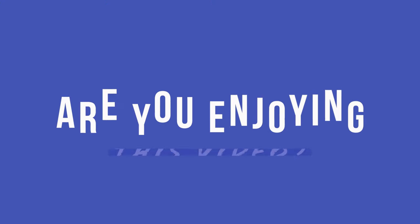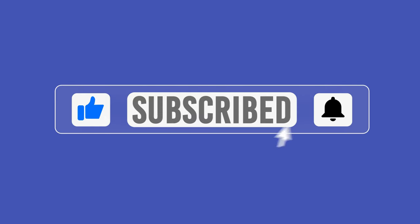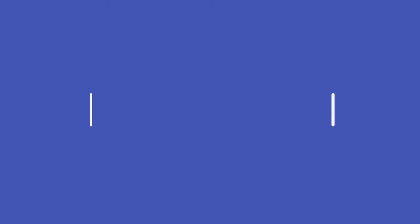Are you enjoying this video? If so, there are a few simple things you could do that would really help me out — subscribe if you're not already, give the video a like, and maybe consider hitting the bell. Our coleslaw is chilling in the fridge, our barbecue sauce is simmering on the stove. It's been an hour — let's go ahead and check on this pork.